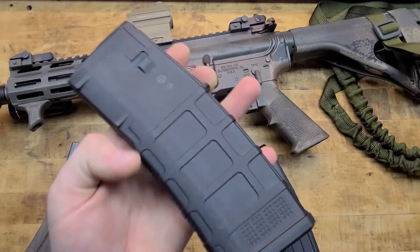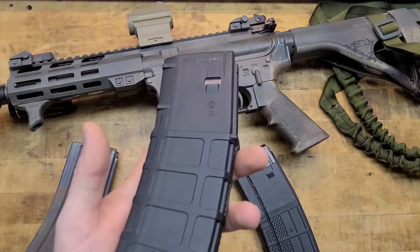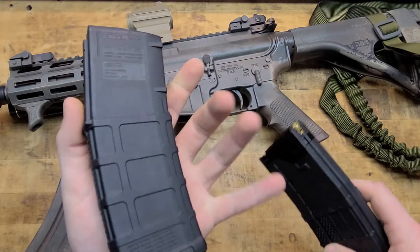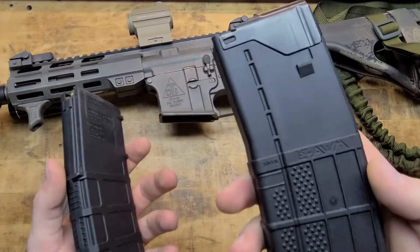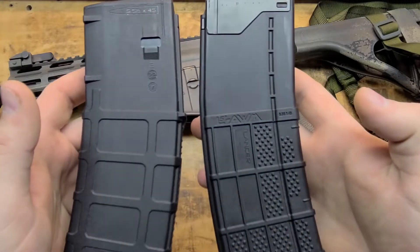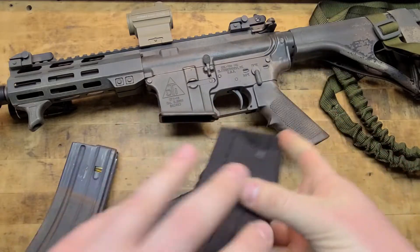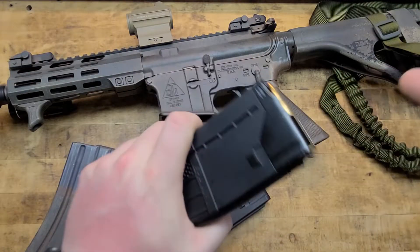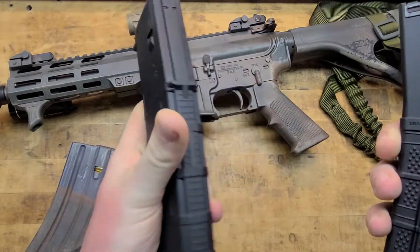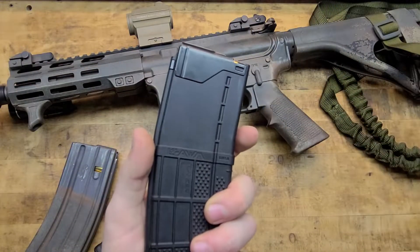The gen 2s — truth be told I mostly have gen 2 P-mags because they're the cheapest and they work just as good as anything else. But if the P-mag is the end-all be-all, what's so special about the Lancer? Obviously you guys can see somewhat of a difference — the design and the pattern. You get a lot more grip with the Lancer as far as pulling it out of a mag pouch or beer-cannoning it, just manipulating the magazine in your hand. This waffle pattern helps, but not nearly as much as the stippling on the P-mag.